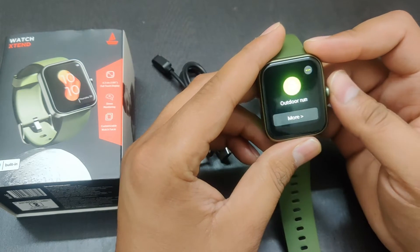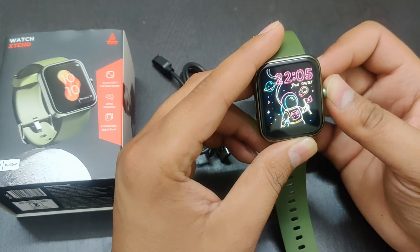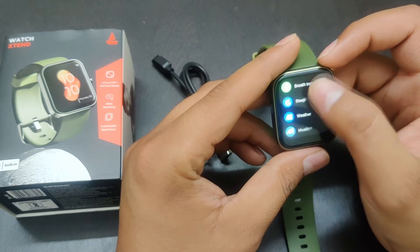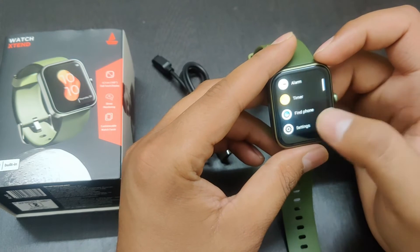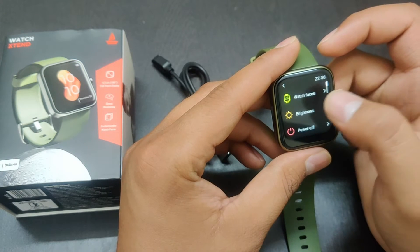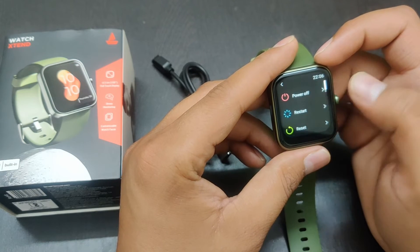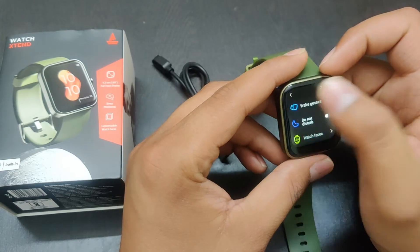And if I talk about normal functions, you press here and press home, press again, and then you can access all functions here. Sleep mode, weather, and even you can access the alarm. If you talk about settings, you have a Do Not Disturb option, watch faces you can change from here, brightness you can set low or high, and power off, restart and reset — all options are available here.